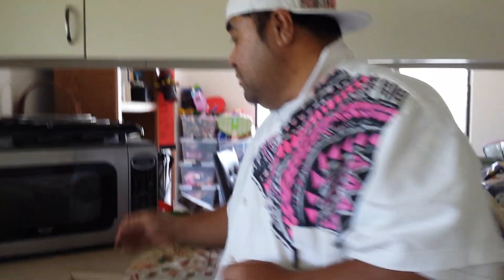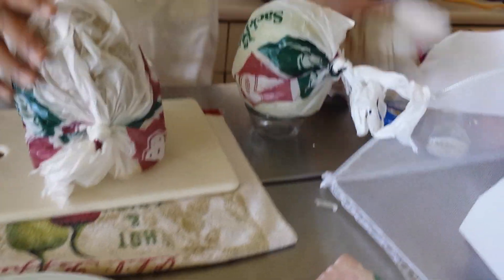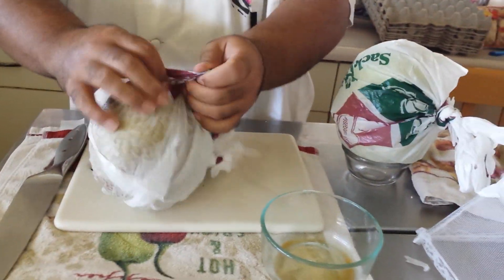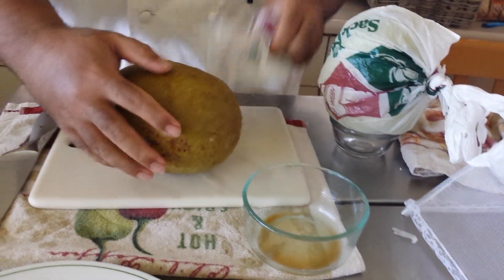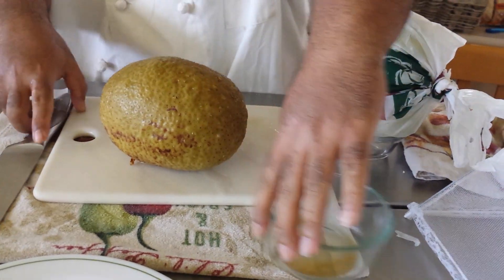I already cooked one already. It will come out — be careful, it's really hot. This is how it is. It comes out, just open the bag. This was sitting already, so there you have it. The ulu is ready.